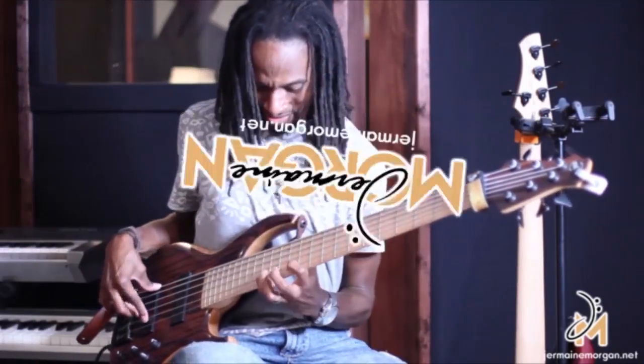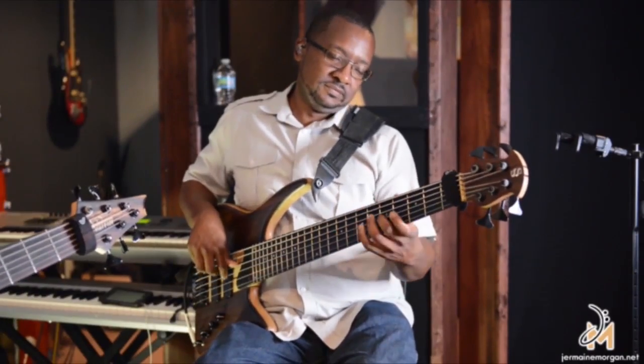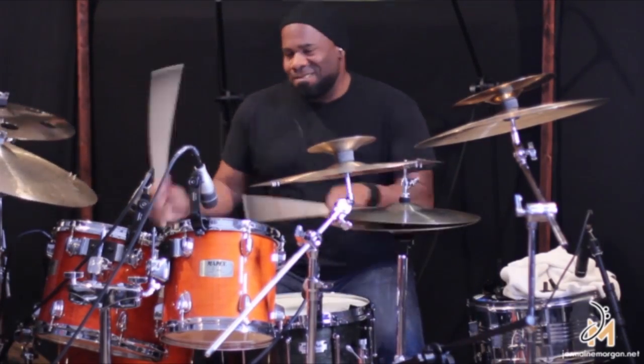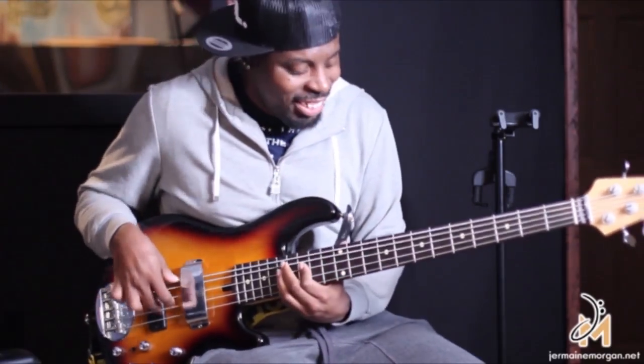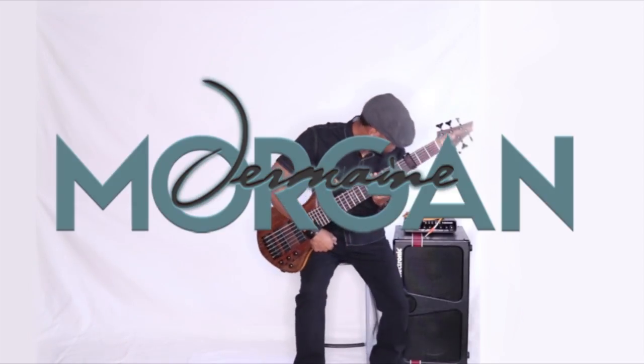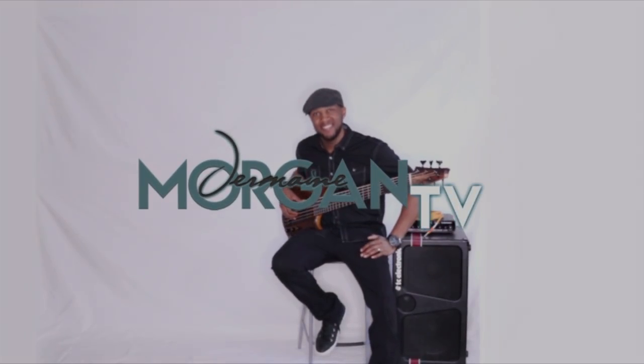Hey, what's up? You're watching Jermaine Morgan TV and today I'm going to break down lick number three. We're on week three of the lick of the weeks.